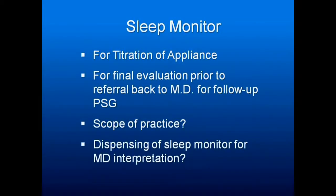Sleep monitors are used in our hands for titration of the appliance and for final evaluation prior to referral back to the MD for a follow-up sleep study. We have to define our scope of practice — I've called the board twice and have not gotten an opinion on what's legal in Georgia. Coming in the next year will probably be a board decision on whether you can dispense a sleep monitor and send results to a sleep physician, or whether that has to come from the physician.